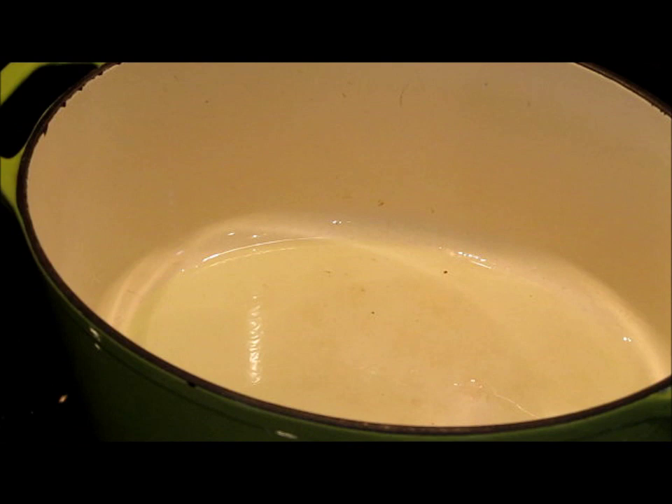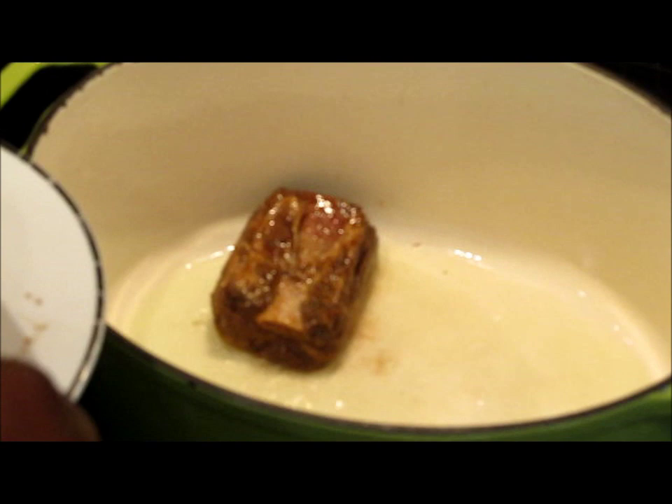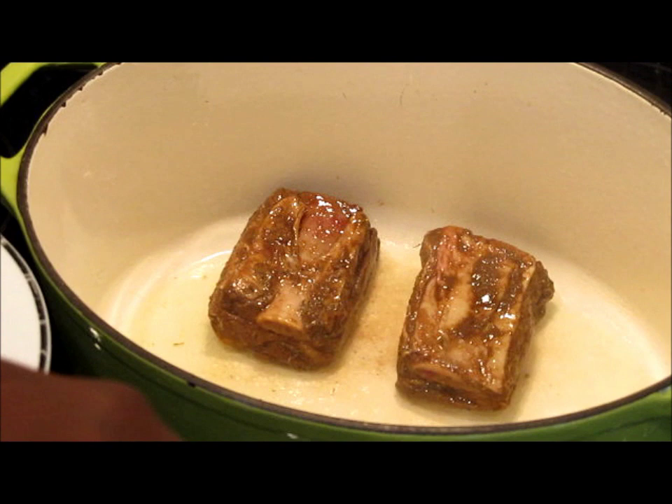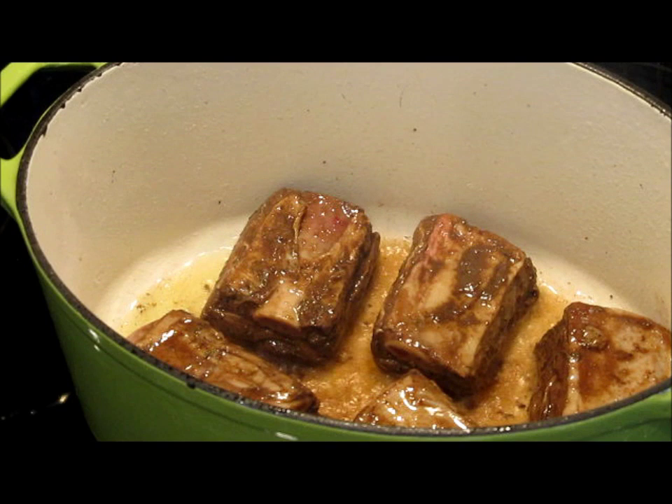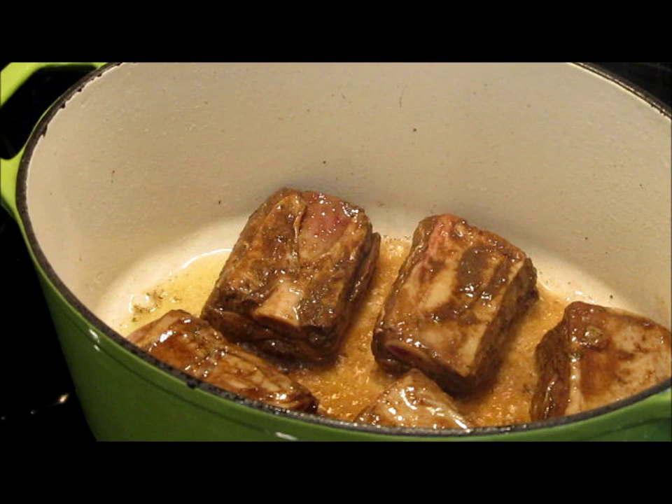Now that our skillet is hot, we're going to go in with our beef short ribs. Since this is the cast iron pot, it's okay to go in with all of your pieces, because cast iron skillets and cast iron pots really hold the temperature better than any other vessel. So I have five pieces of short ribs, and I'm just going to go in with those. What we're trying to do here is to brown these — that's all we want to do at this stage in the cooking process, is to brown these on both sides.